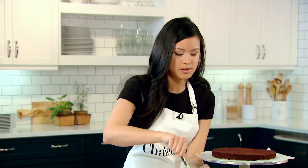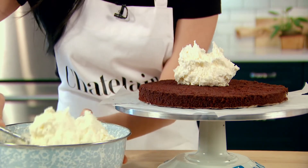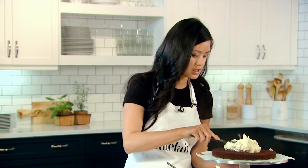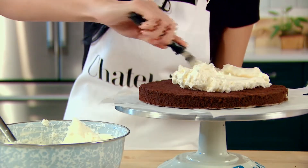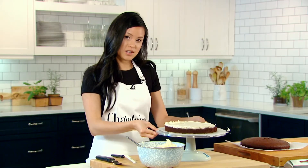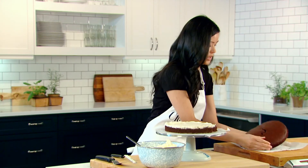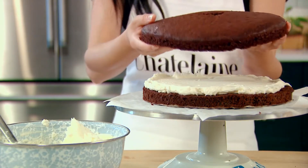The first step is to put the frosting on the cake, and you can be a little bit generous with this. Using an offset spatula — you can use a large or small one — just spread the icing right to the edges of the cake. Once the layer of icing is on, you can grab your next layer of cake and just place it right on top of the icing.